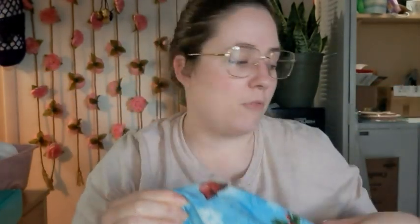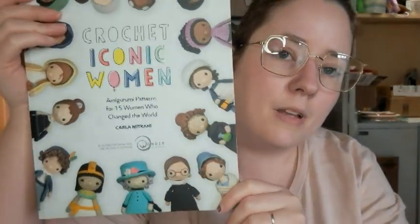I wanted to get this filmed earlier, but life. So I have two clips that I'm working on actively. One is one you've seen before, but I worked on it a little bit since last time I showed it to you guys, and it is the Marie Curie Amigurumi from the book Iconic Crochet Women, which was gifted to me. You can buy it on Amazon — it's by, I think, Carla Mitterani? I'm not sure if I pronounce that right, but I'll link it below if you want to check it out.